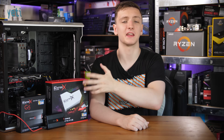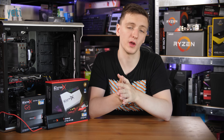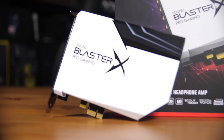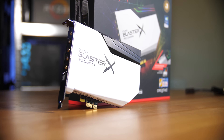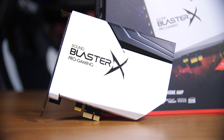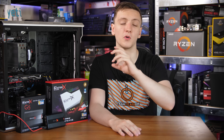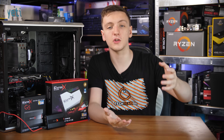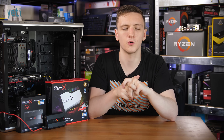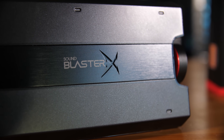So, which would I recommend? It depends on what you want. If you want a 5.1 audio setup at your desk with a great headphone amp built in, the internal AE5 is the way to go — it's an awesome card, looks absolutely beautiful, and the audio quality is excellent. If you just want to drive a good set of headphones and want some portability, then the G5 is where you should head. It's a really nice bit of kit.